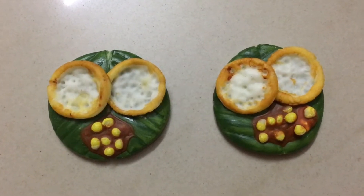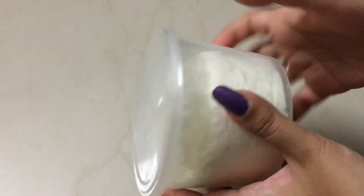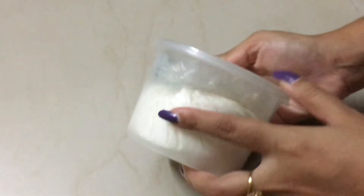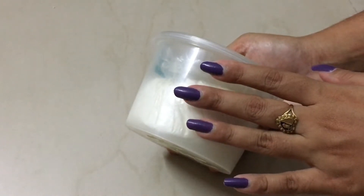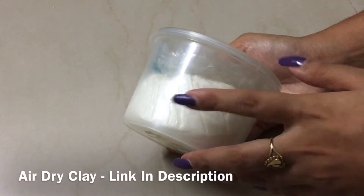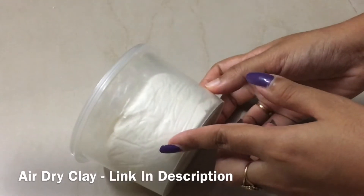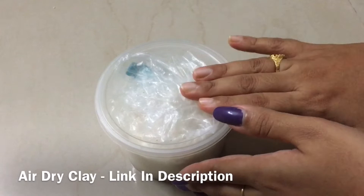I have prepared my own homemade clay. I have a link in the description box — check it if you want.